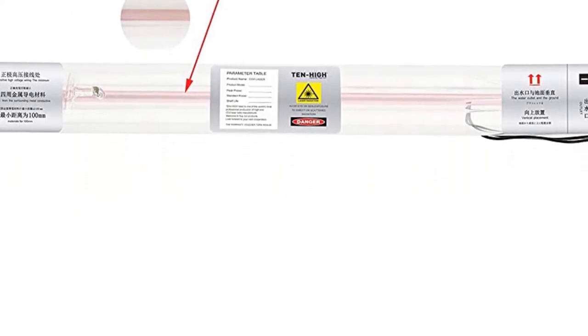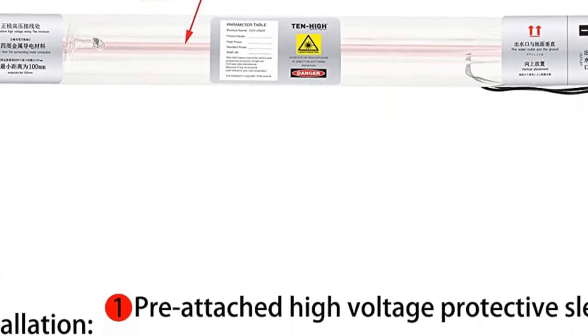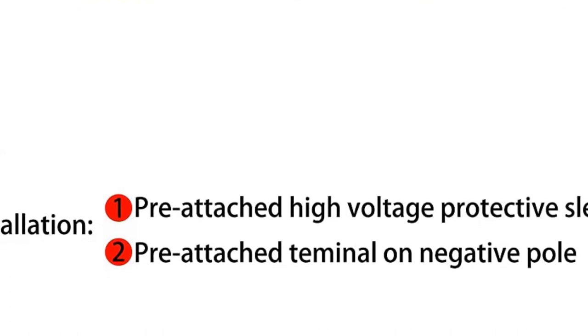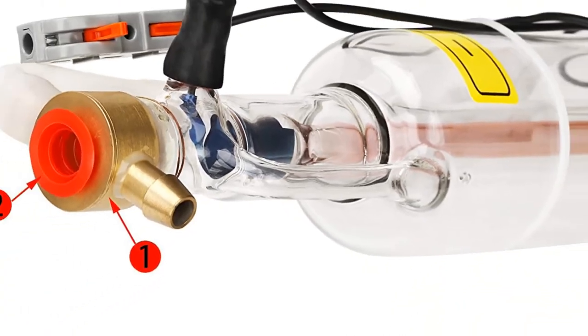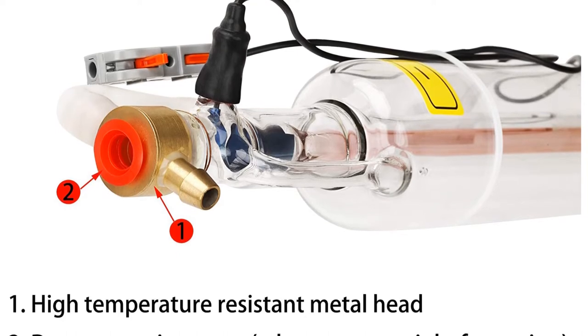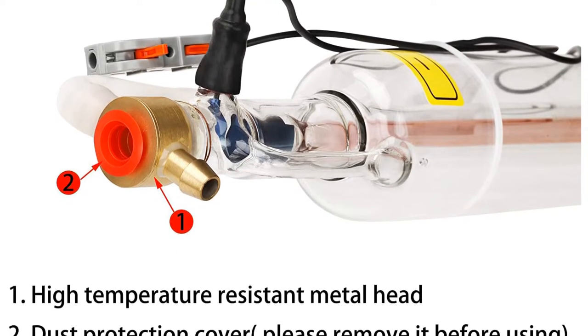On the positive pole for the high voltage end, it adopts a newton soldering technology that enlarges the contact area of the carbon rods and improves conductivity. It uses heat shrinkable tubing and a high pressure protective sleeve, which effectively solves some problems that often happen on other tubes, such as power leakage, static electricity, and poor contact.